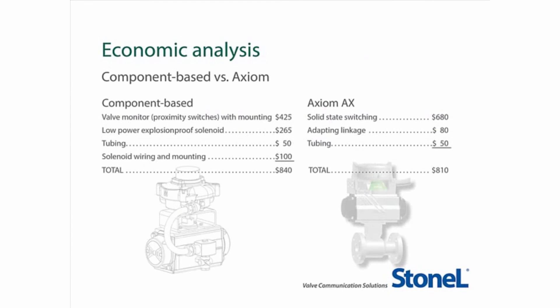Let's compare the costs of a typical component-based system and the Axiom. A component-based system with two proximity switches, mechanical linkage, tubing, a standard solenoid, coupling, wiring, and mounting totals at least $840. Compare that to the Axiom AX with AC and DC solid-state switching, LED indication, a universal voltage integral pneumatic valve solenoid with double-acting and spring return with rebreathing capability for $680. Add the linkage and tubing for a final total of $810 — that's $30 less — and it offers greater capabilities and more space efficiency with a much simpler, more robust, and universally adaptable unit.